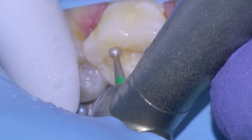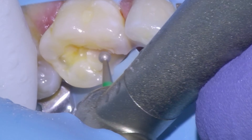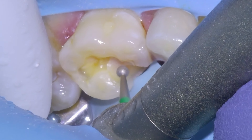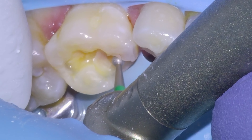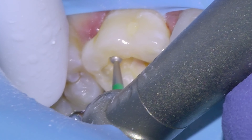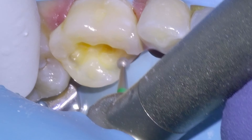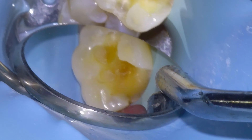We're going to remove the old filling, taking care not to drill away any natural tooth that we don't need to. I'll just take a moment to say that I know I haven't really been posting many videos to this channel — I have a lot of content waiting to be produced, but it actually takes a lot of time and effort to edit and produce these videos, so I will get to it at some point.